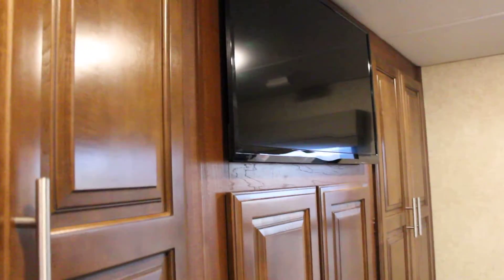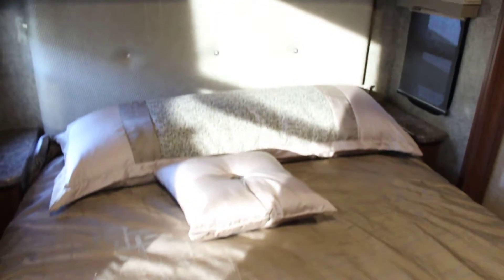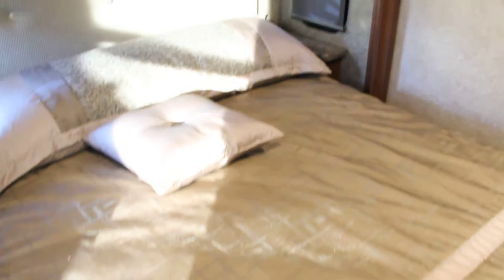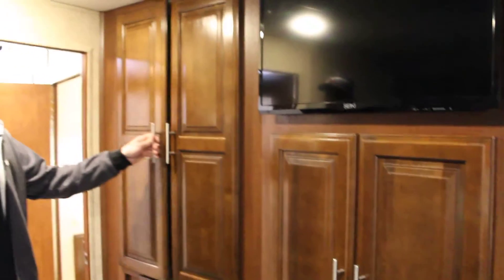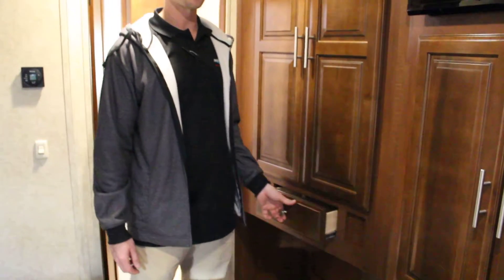In the restroom we've got great storage space. We've got a TV centered directly across from our bed — perfect viewing angle — and more storage above the head of the bed. We've got a slide in the bedroom, so we're maximizing our space in here. No problem hanging clothes, no problem finding space for accessories.